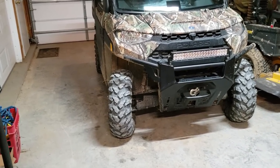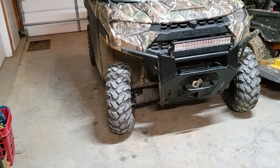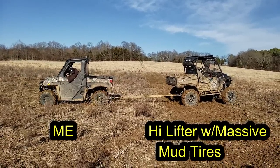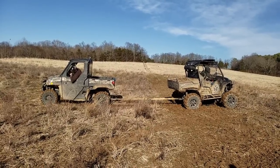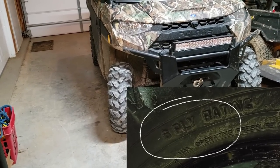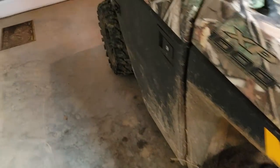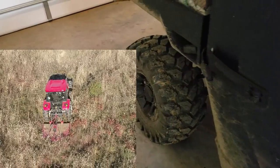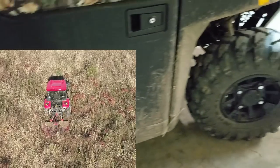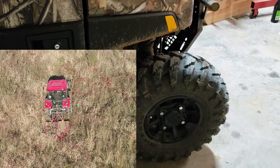The first upgrade that I did was these Maxxis heavy-duty tires. I'm going to show you a real quick clip of the traction that I got from them. They're six-ply tires, which was the real reason I got them because I tend to pop tires all the time on tractors, four-wheelers, and UTVs. So I wanted the heavier-duty six-plies to help reduce potential holes and popping them down the road.